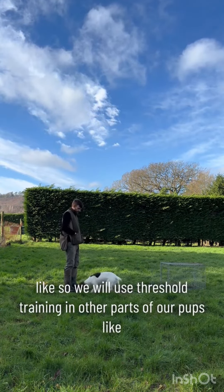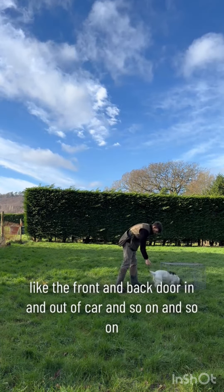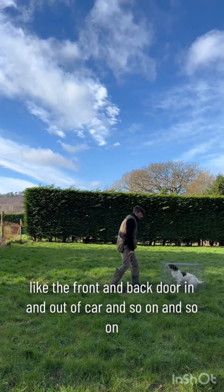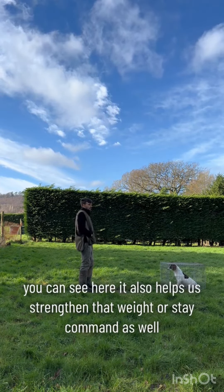We will use threshold training in other parts of our pup's life too — like the front and back door, in and out of the car, and so on. You can see here it also helps us strengthen that 'wait' or 'stay' command as well.